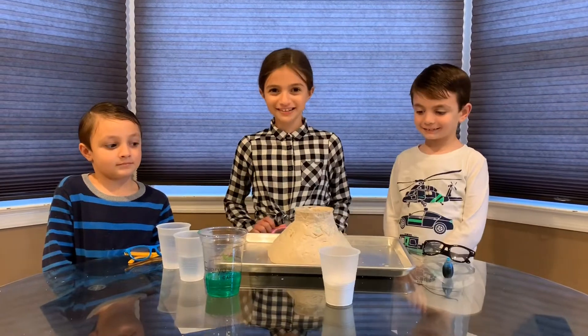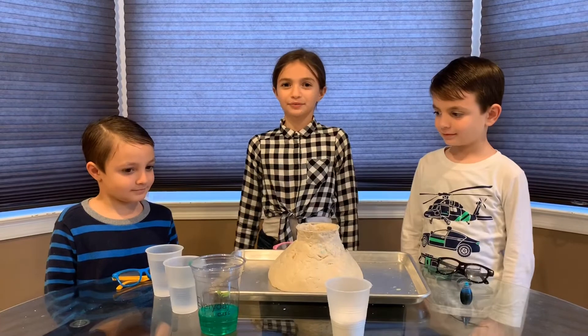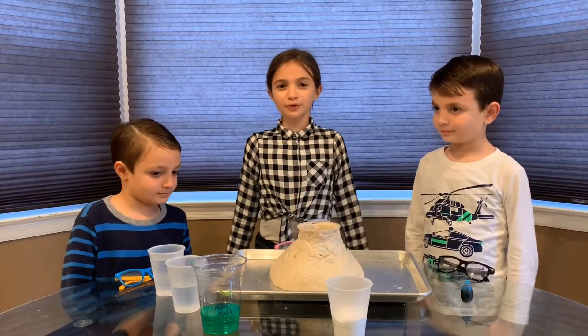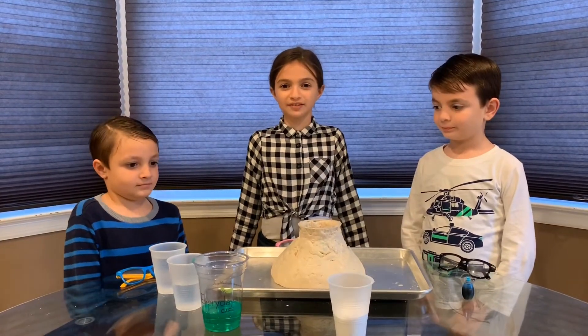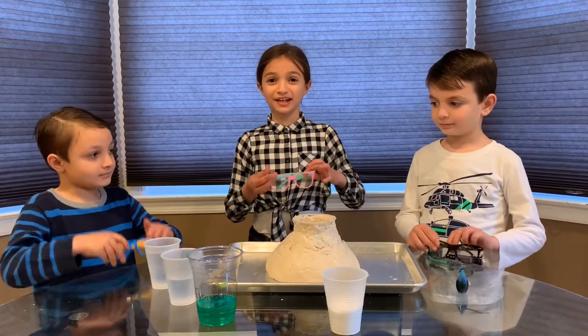Now we're going to do the inside of the volcano. But we need science goggles. Well, since there's coronavirus, we couldn't buy science goggles. So we're going to use our computer glasses to protect our eyes.